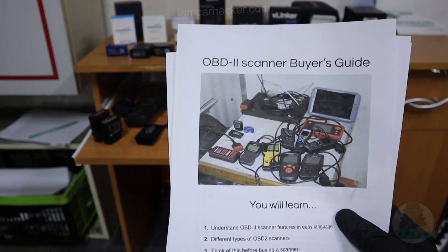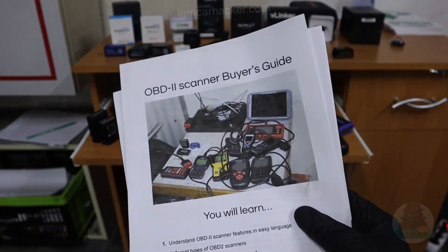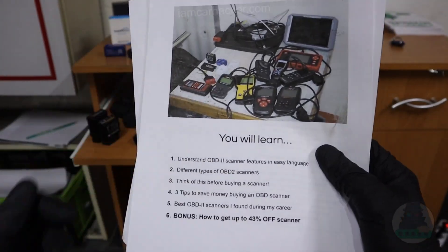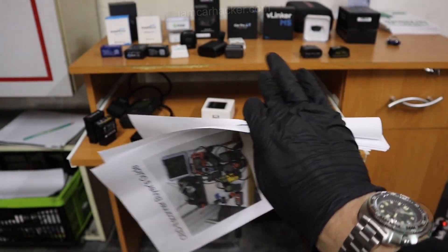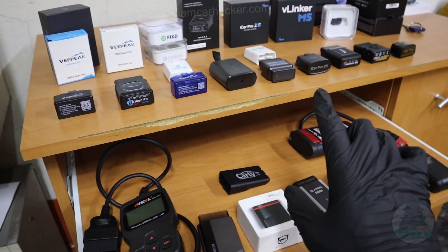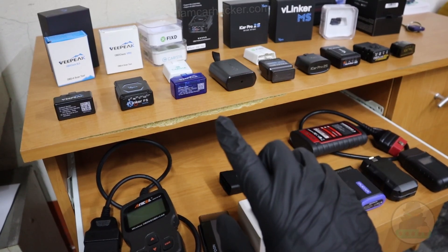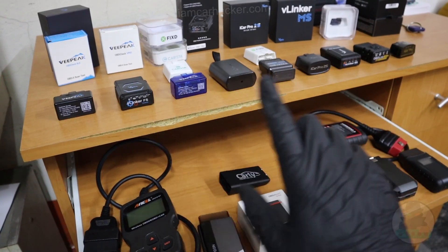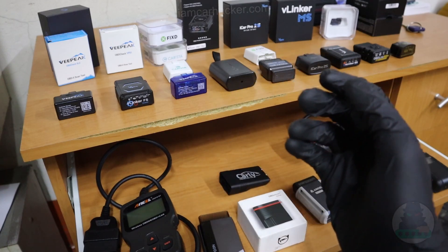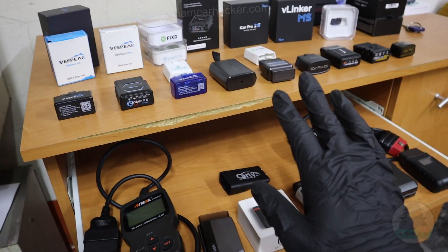I also have a complete OBD2 scanner buyer's guide, so if you're in a rush just go to the link in the description, download it, and you get the best choice not only for Bluetooth but for all other scanner types as well. All of them I've already tested, and from the 20 scanners you see here I have reviews for 18 or 19 of them separately on my channel, so if you want to know more about a particular scanner you can find the separate review there.